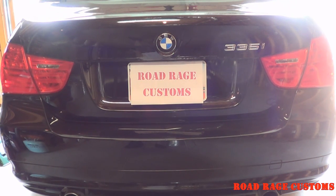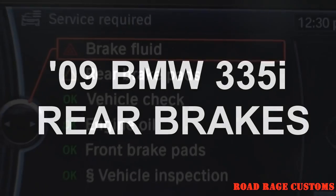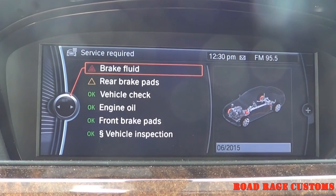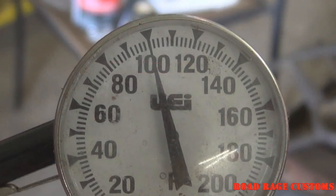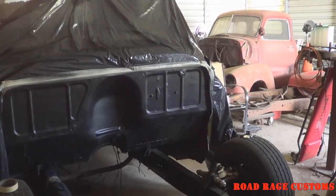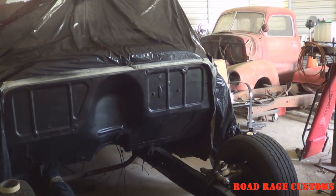Today I'm working on the wife's grocery getter. It's a BMW 335, 2009 model. I'll be doing rear brakes. It's a hundred degrees in the shop right now, and there's no room to pull my car in anyway.